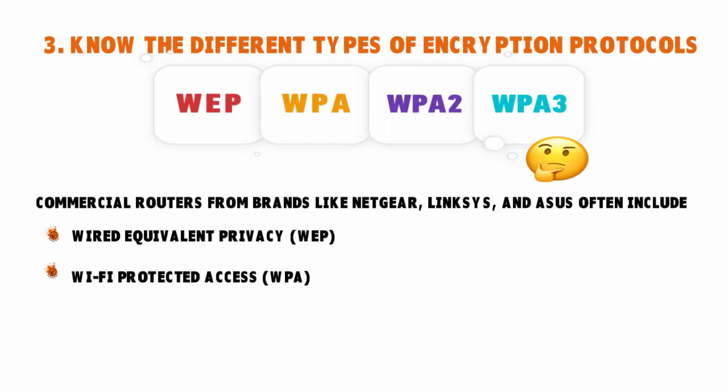The next encryption type is Wi-Fi Protected Access — the WPA. This encryption protocol is much stronger than WEP. What it does is scramble the encryption key, thereby getting rid of all the problems caused by hackers cracking radio waves. Even so, WPA is still not as secure as the other encryption options.